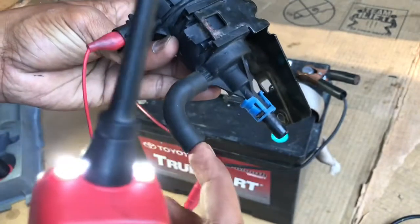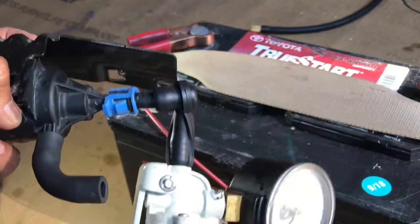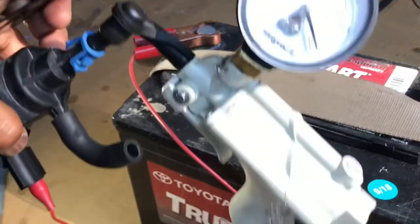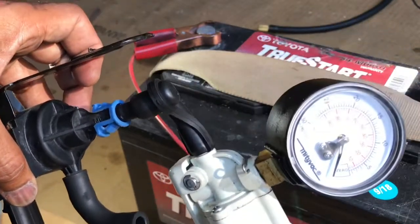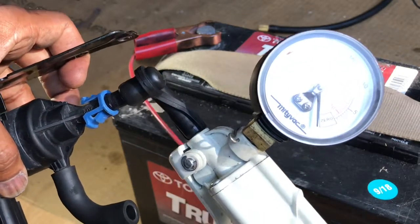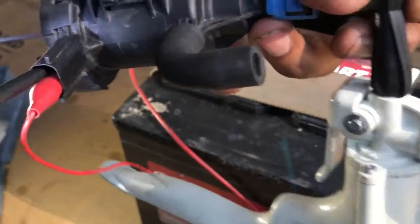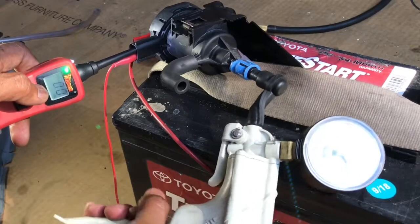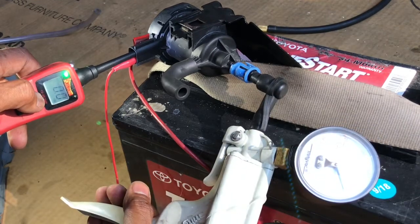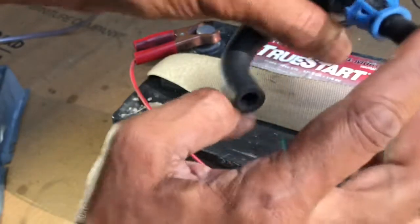Now we need to see if the air or vapor is going through here or not. I'll use the vacuum pump — when I pump this, see it's holding the vacuum. Holding the vacuum again — don't put too much, just a little bit is enough. Now I'm gonna apply power — holding vacuum, apply power, and it goes down. So this solenoid is perfect and good — I don't need to replace it.